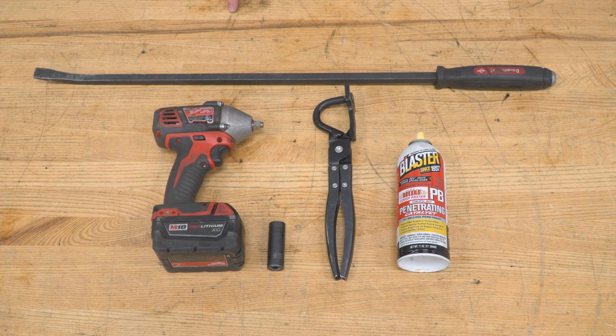For this install, you will need a pry bar, impact, 15-millimeter socket, hanger removal tool, and a penetrating lubricant.